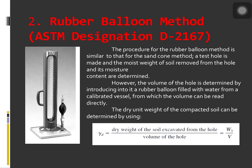Next is the rubber balloon method, ASTM test designation D2167. The procedure for the rubber balloon method is similar to that for the sand cone method. A test hole is made and the moist weight of soil removed from the hole and its moisture content are determined. However, the volume of the hole is determined by introducing into it a rubber balloon filled with water from a calibrated vessel, from which the volume can be read directly. The dry unit weight of the compacted soil is determined using dry weight of soil excavated over the volume of the hole.